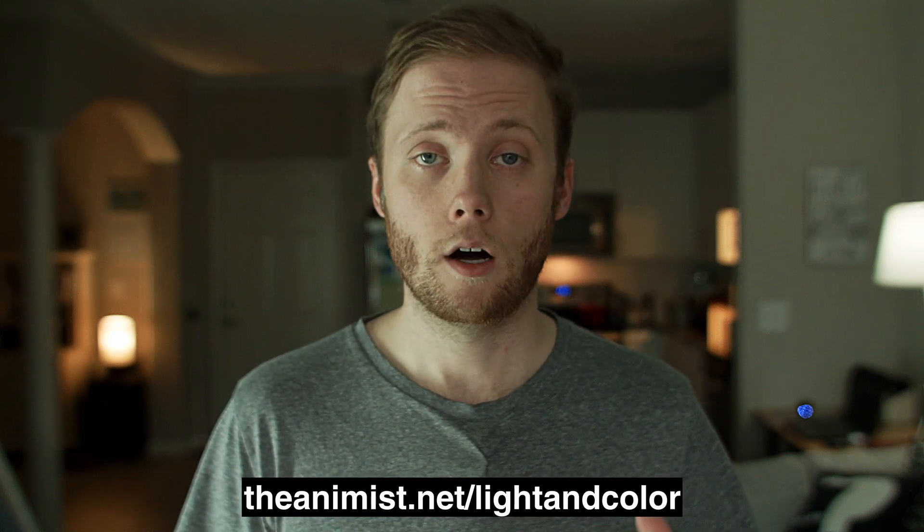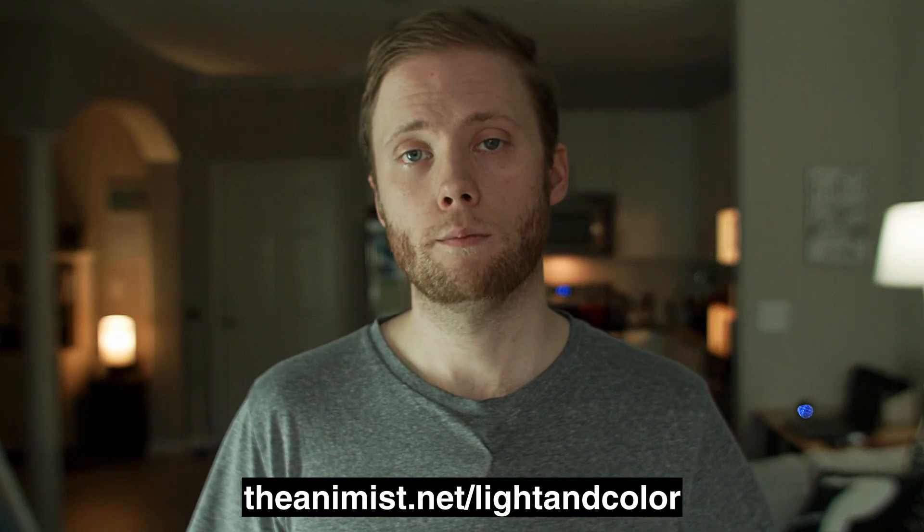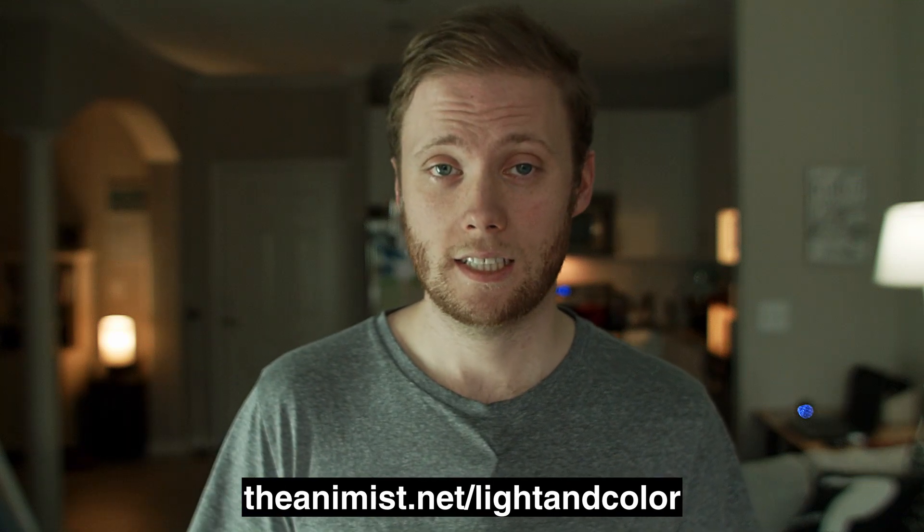If you're interested, I have the LUT available for download as well as the Blackmagic micro LUT on theanimus.net/lightandcolor. Link will be in the description below. Right now both LUTs are on sale for $4.99.